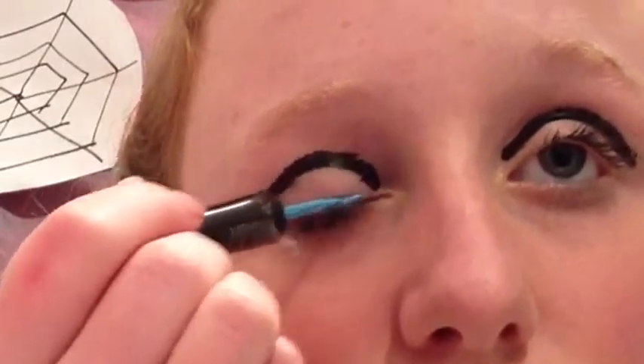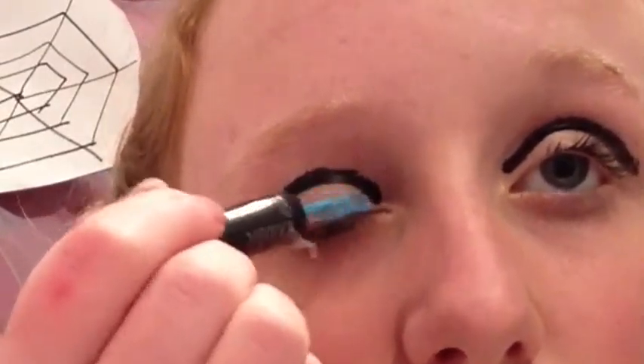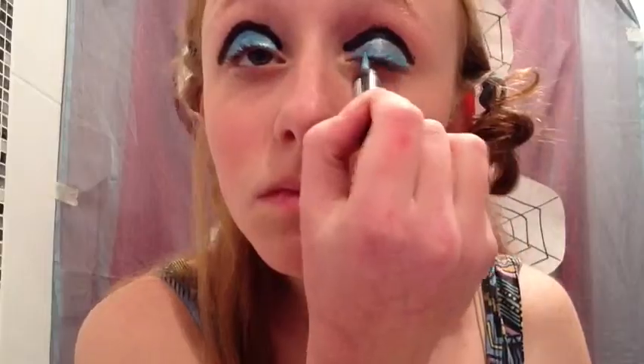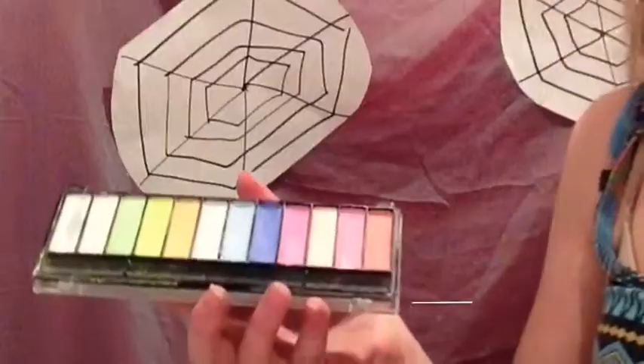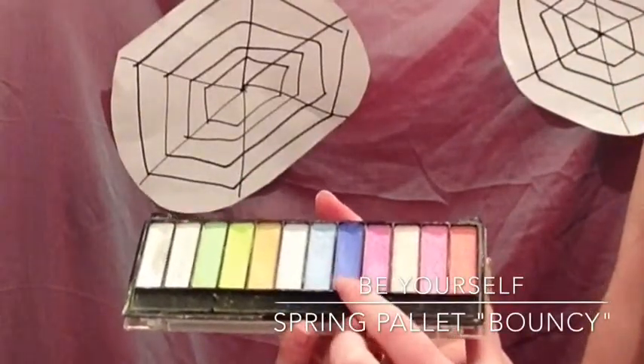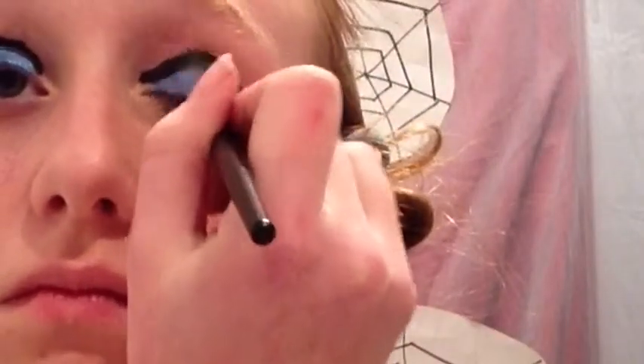Taking that gorgeous aqua color, color in the space between the black line and the rest of your eye. It's really shimmering and gorgeous, and it's good for glitter to stick to. Use some form of wind to help dry all of the product. Then using a fluffy brush, take that blue and pack it on over the top of the blue liner.